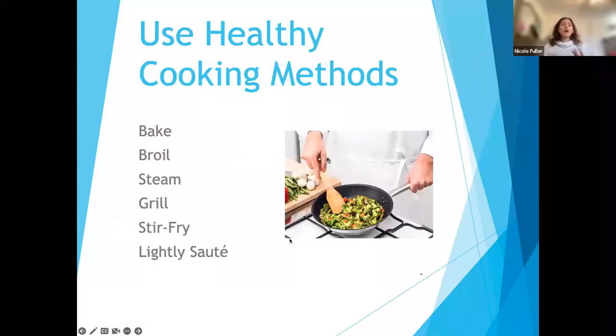When it comes to cooking methods — for one person, two people, or a family — you want to choose healthier cooking methods because they cut down on fat and calories. The preferred methods are baking, broiling, steaming, grilling, stir-frying, and lightly sautéing. You want to avoid recipes that use frying, deep frying, or pan frying — essentially coating something in breading and frying it. Those are the methods to avoid for fat and calorie reasons.